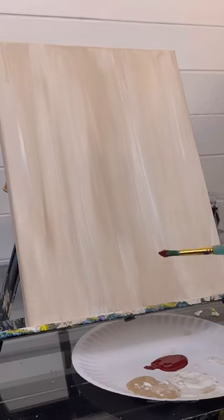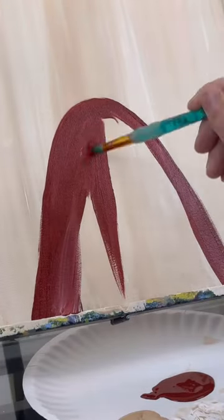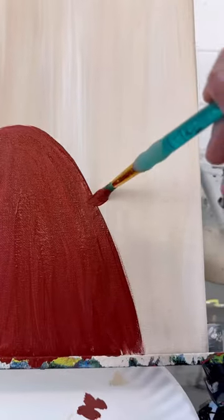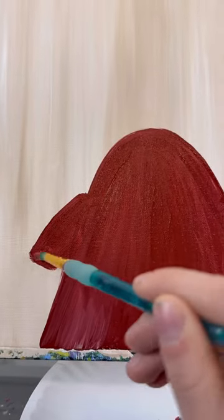I'm going to make sure it's really dry because we're going to do a lady gnome. I'm going to make a dress shape this time, which is a half circle kind of flared out, and paint it in a dark red. I'm also going to give her two arms, one going up to the right and one going down to the left. They're kind of sticking out a little further.